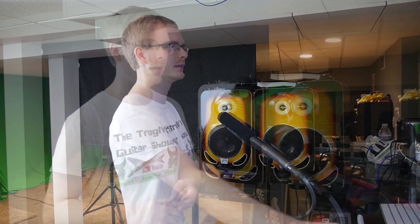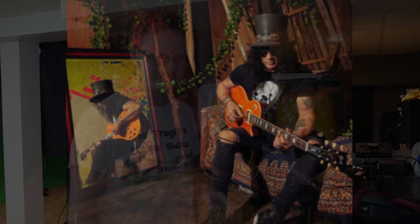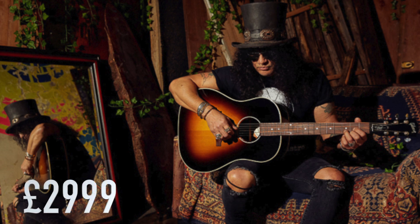I searched online articles for an official price — Reverb, Guitar.com, and Premier Guitar never posted one. But I found one article that appears to have accidentally leaked the price: MusicRadar.com, based in the UK. They listed the Les Paul Standards at £2,599, which is roughly $3,400 USD. The J-45 was even more expensive — £2,999, roughly $3,900 — which makes no sense to me that the acoustic costs more than the Les Paul.